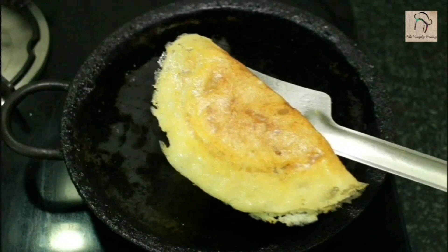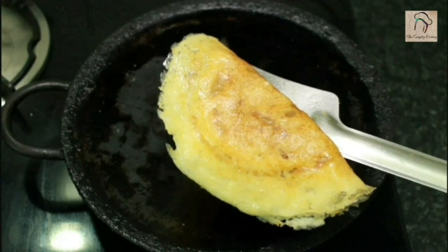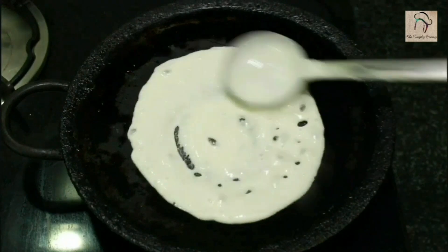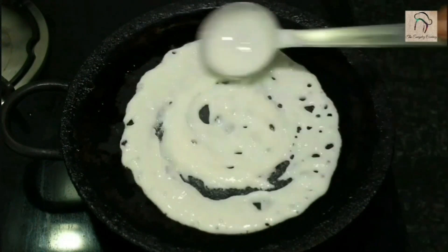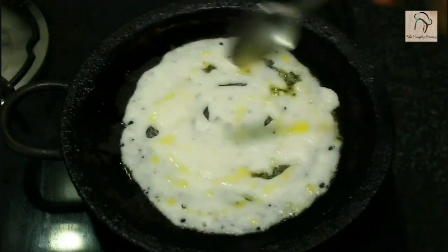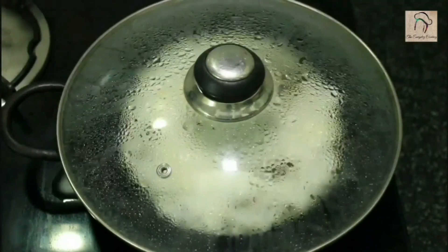Here our dosa is ready. Like regular dosa you can have this with sambar or chutney — plain onion sambar, coconut chutney, or tomato chutney will be very nice for this.